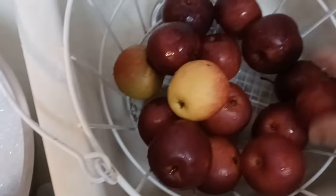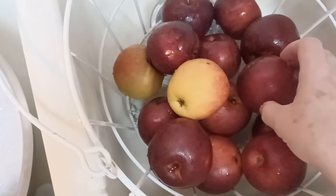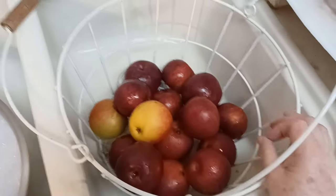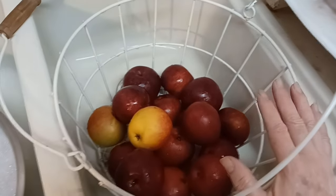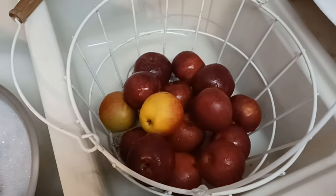I go ahead and get the bad ones out of the apple storage bin because they'll rot your whole bunch of apples. You've got to be sure you keep your rotten apples picked out if you're going to keep apples for a long time. That old saying is true — one bad apple will ruin the whole bunch. That is a true saying when it comes to storing apples.